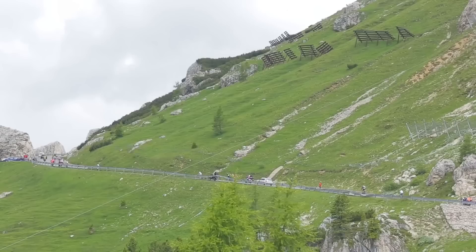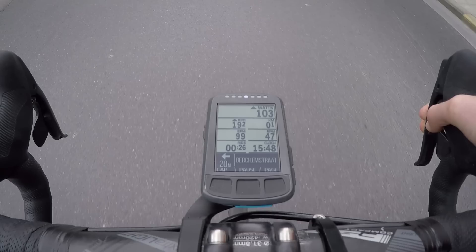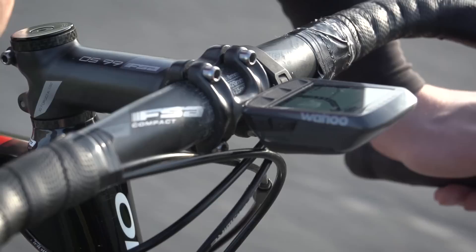Most Gran Fondos are very well organised with marshals and directional arrows throughout. However, it's still a really good idea to put the route into your head unit. That way you're going to get an immediate alert if you happen to go off course, and you'll also be able to see what's coming up in terms of terrain, which can really help with judging your pace.